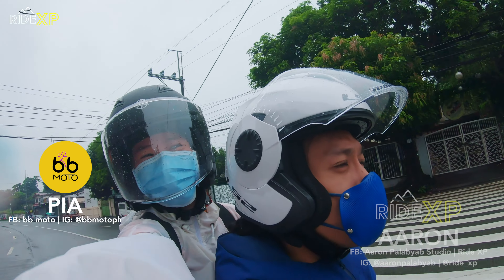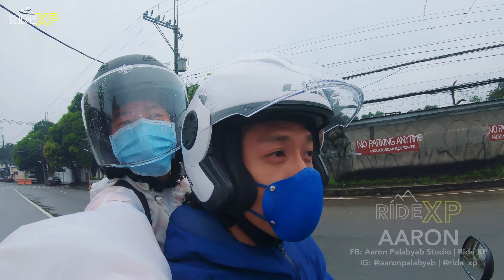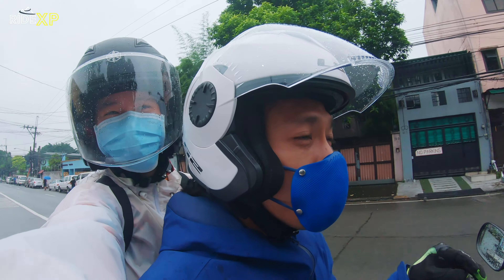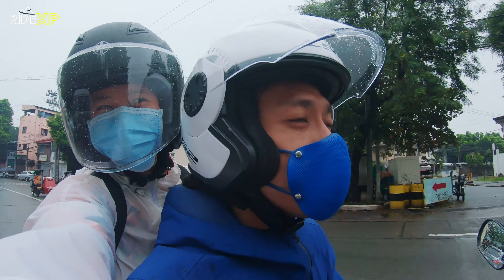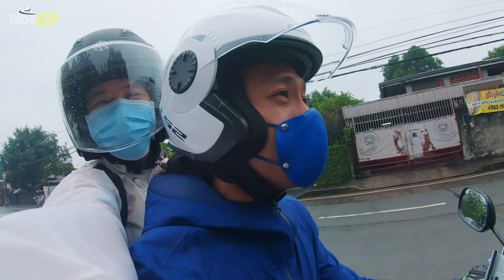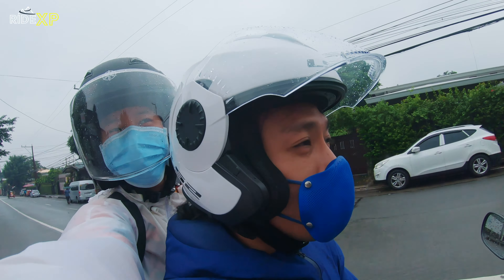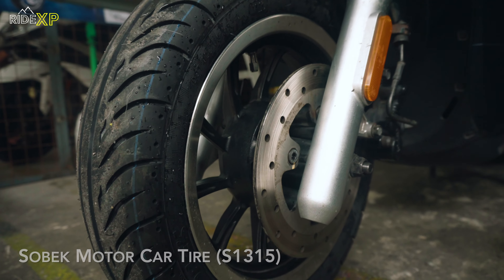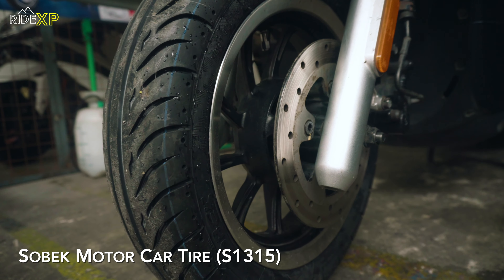Good morning guys. It's a rainy Sunday morning and we're in for a tire ring day. Lahat ng gawain namin this morning ay tungkol sa gulong. So first, we're going to get the rear tire of Pia's Yamaha replaced. Then, bibili na kami ng rain gear sa wakas. And then later, finally — Sobek Tires is sponsoring us with new tires. It's called the motor car tire — a special kind of touring tire that's a bit more like a car tire. I'm super excited and super curious about the performance.